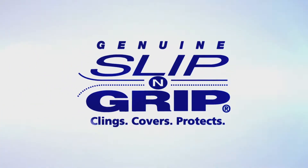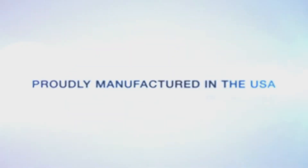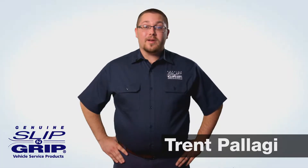Slip and Grip clings, covers, and protects your customer's vehicle with products designed to stay in place throughout the entire service process. Slip and Grip continuously strives to make and offer innovative and high-quality products that meet your automotive service needs.